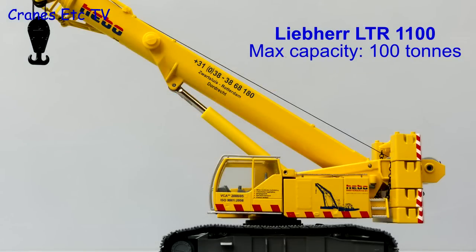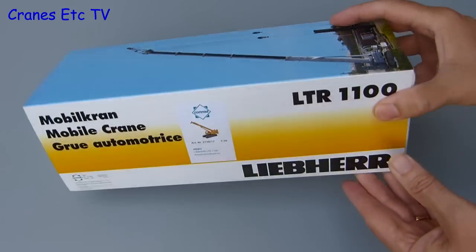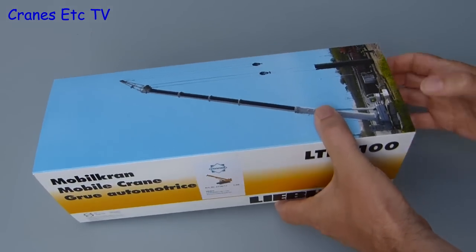The Liebherr LTR 1100 is a telescopic crawler crane with a maximum capacity of 100 tonnes. It has been modelled in the colours of many different companies, and this particular version is in the colours of Heibo, which is a Dutch maritime services company.